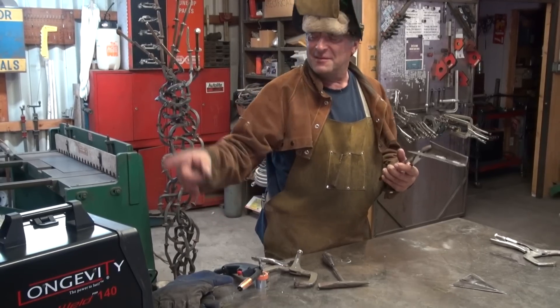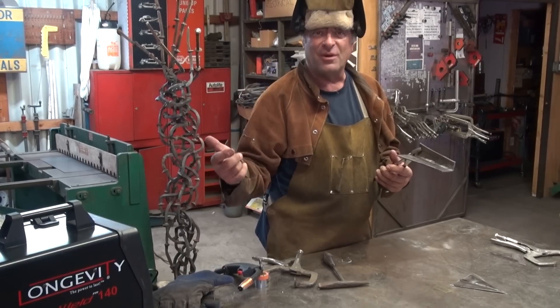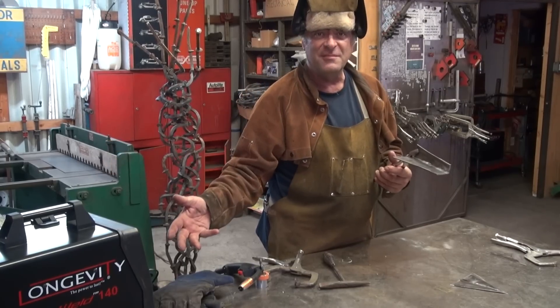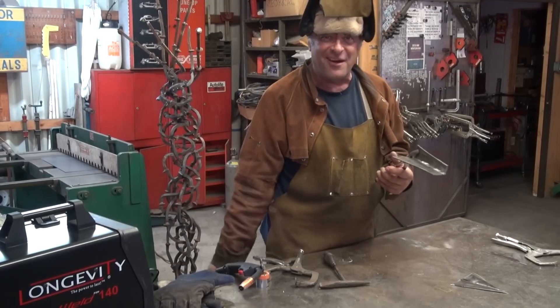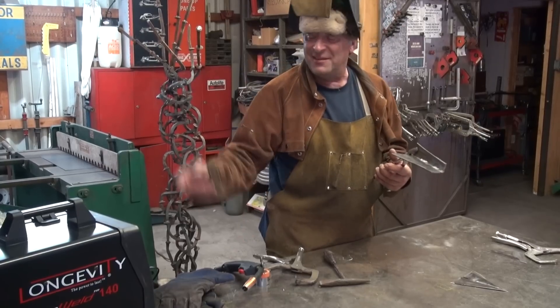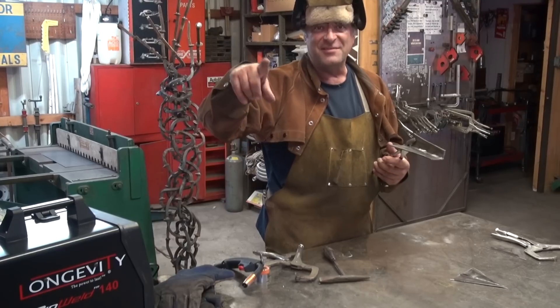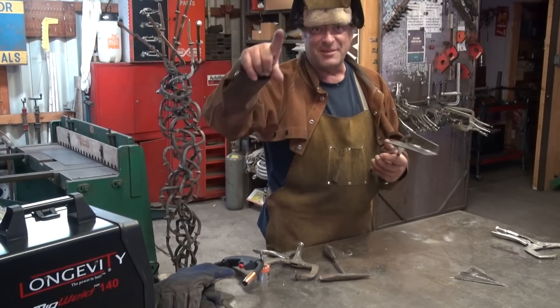MIG welder, solid core, flux core. You get a spool gun with it, so you can do aluminum. It runs on 110, so you can use it at home, out in the yard. If you've got a generator, you can take it out in the field. 330 bucks. Longevity-Inc.com — check them out.